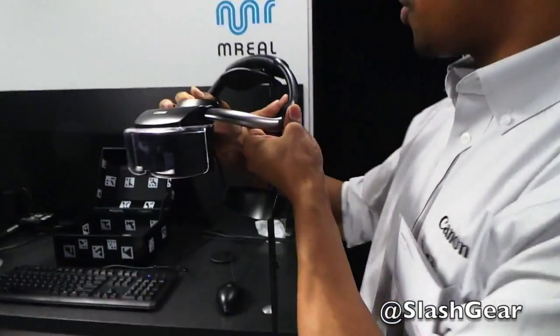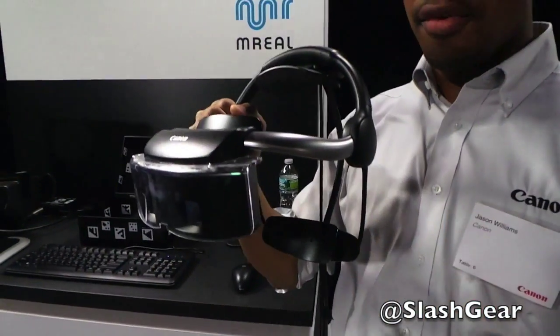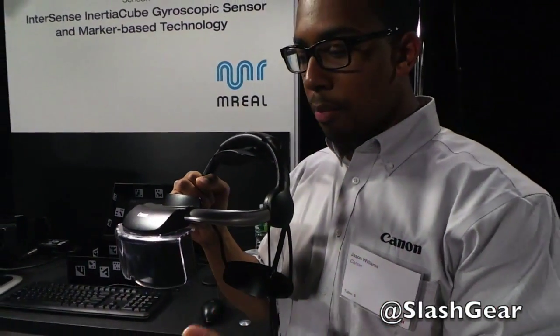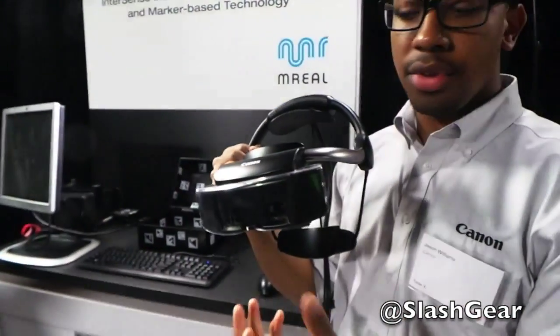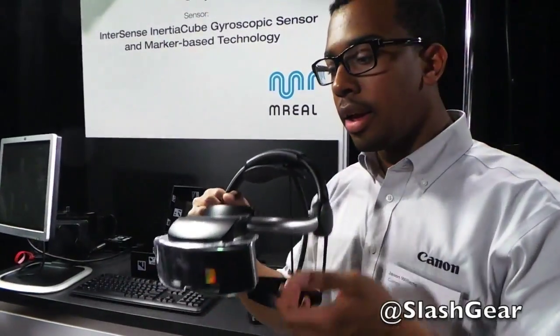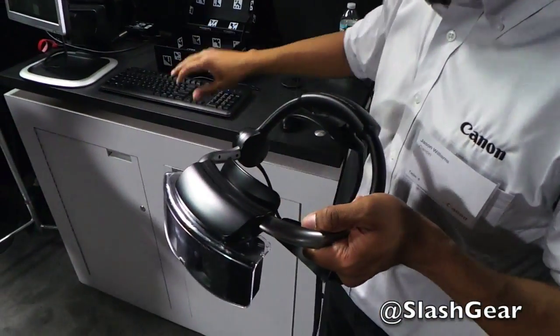This is Canon's Mixed Reality Head Mounted Display, also known as M-Real. This head mounted display offers true stereoscopic perspective from the user. This system operates with two cameras — a camera in the left eye and a camera in the right eye. Those cameras send the video feedback to the PC.